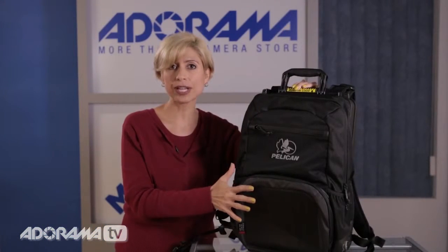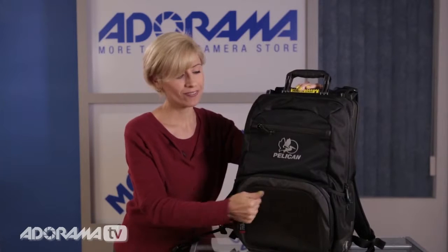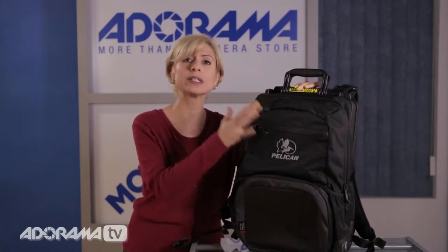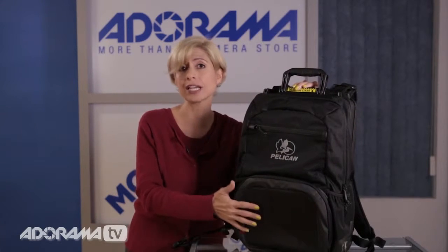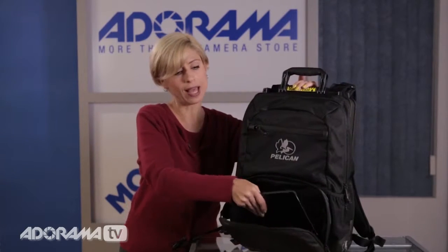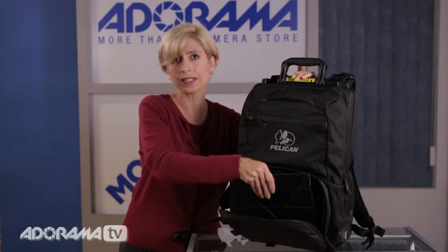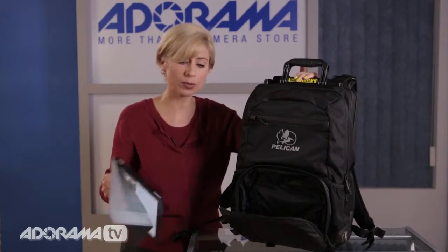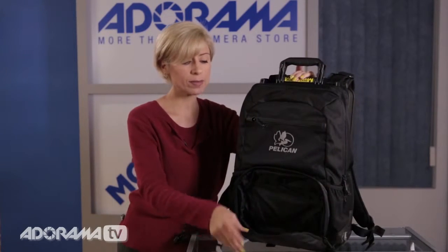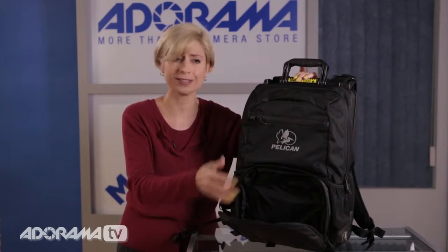First of all, it's a military-grade material, so you know it's going to be really durable. Pelican's great at that. They have these great crush-proof, watertight spaces built into the pack that will really protect your tablets. This one's right on the front — the tablet is in its own case and fits directly in this space. There's really not a lot of extra movement, so it's not going to bounce around. There are also some internal pockets, so you can add business cards, pens, or anything like that.